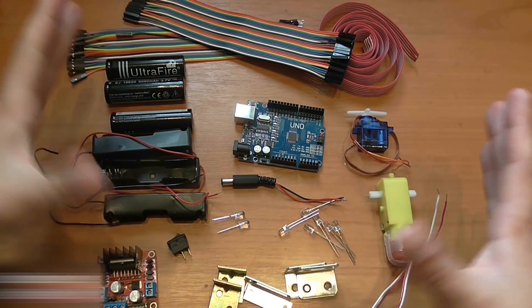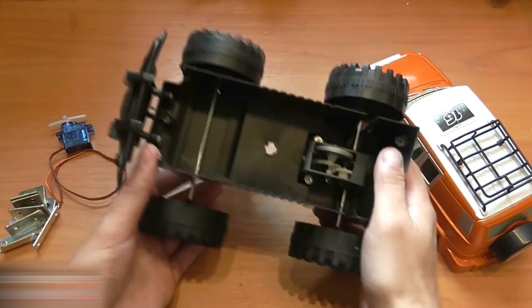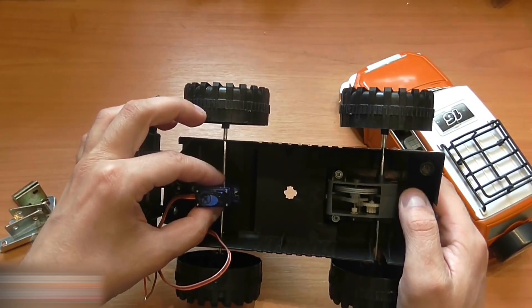All the links to all the equipment used are in the video description section below. Let's start with the mechanical parts. For the rotation system, we need to set the servo so that it will turn the wheels.